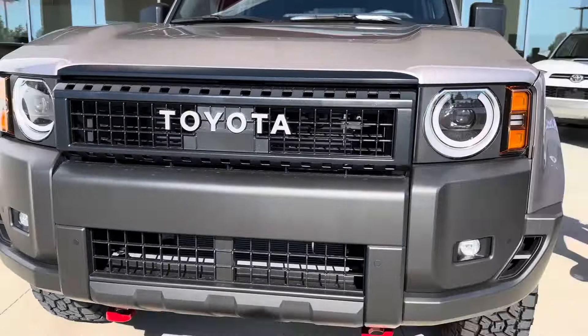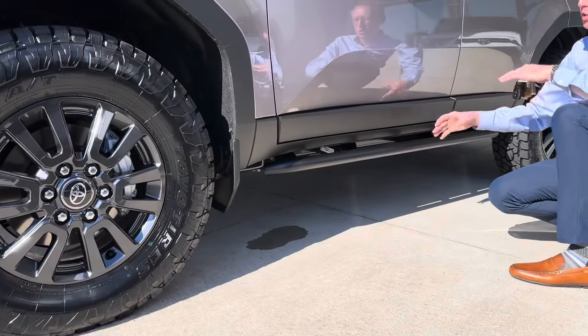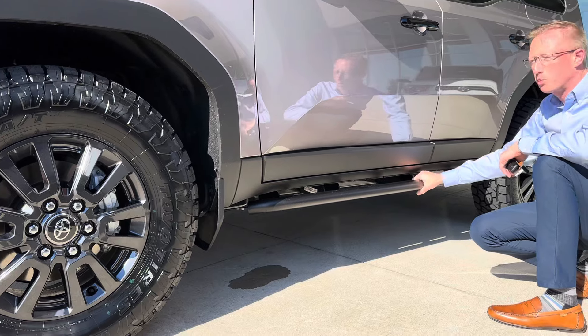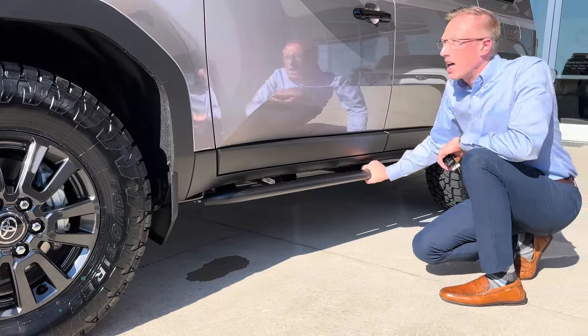On the side, we added the Toyota OEM rock rail sliders right here. It's a bolt-on — the frame has the nutserts built into it, so they just basically bolt right on. These run about $1,500 for a set.